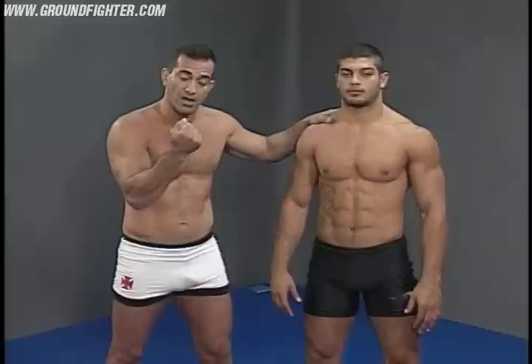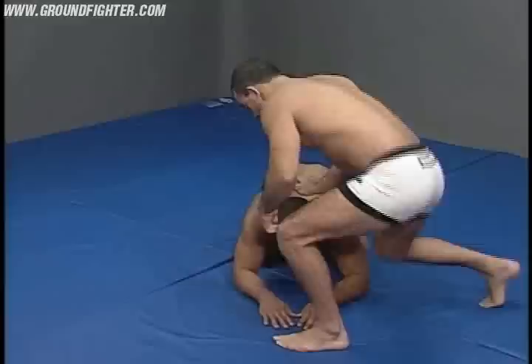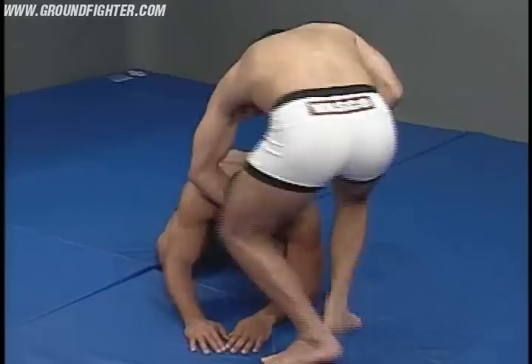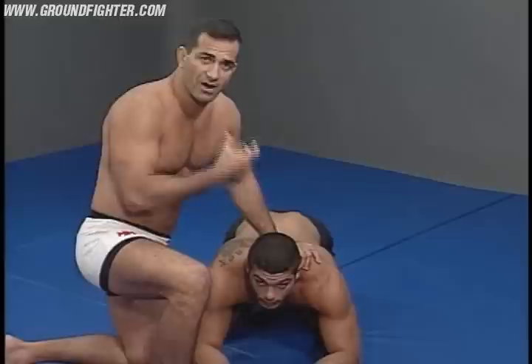Let's say that he's on the front like this. He gives me his neck. A lot of people try to submit their opponent here using this, making pressure here. This doesn't work too much, especially if the guy has a very strong neck — as is Arona's case — a strong and powerful neck, prepared to get pressure.